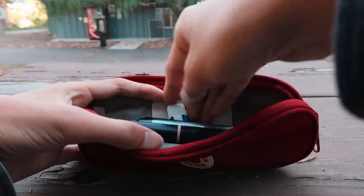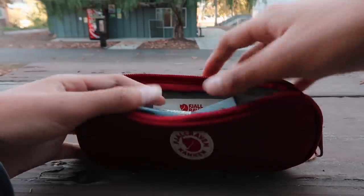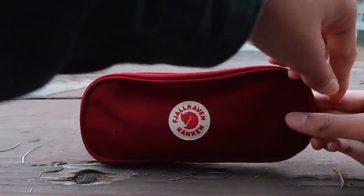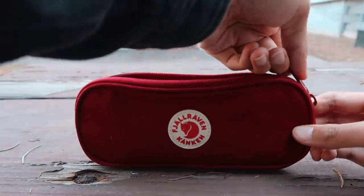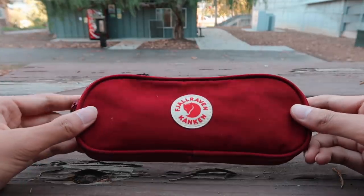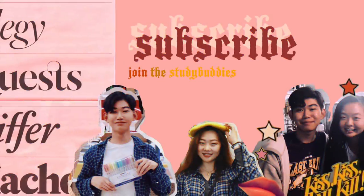That is all I have in my pencil case — not a lot, but the Fravraven pen case is a really nice pen case. It has the same material as my Fravraven Konkin, it feels really nice, it's very durable and will probably last me for years to come. I hope you guys enjoyed this video — give it a big thumbs up, subscribe to my channel, and comment something down below. I love hearing your insight and I'll answer questions. I'll see you guys next week. Bye!